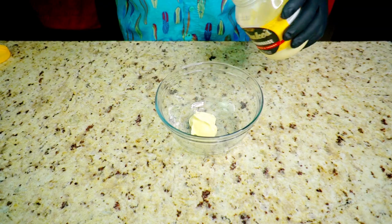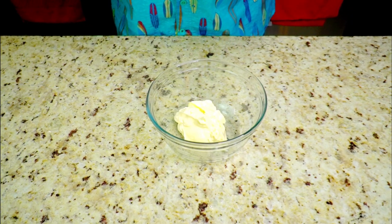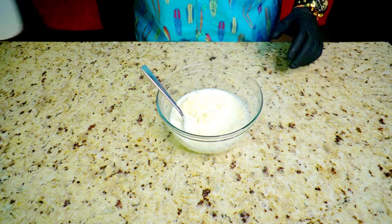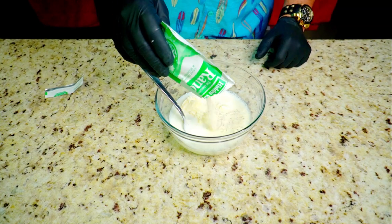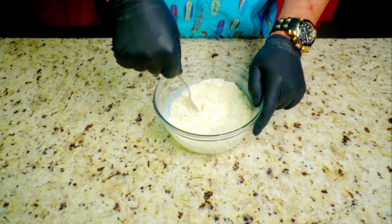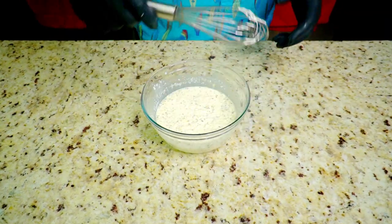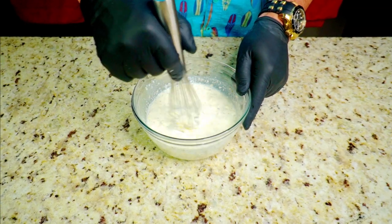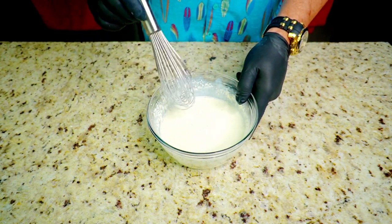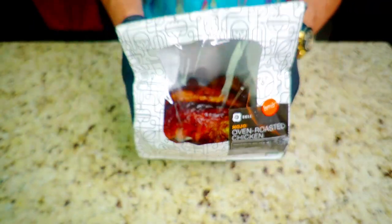We're going to start off by making some ranch dressing from Hidden Valley Ranch dressing packets — just follow the instructions on the packet. I highly recommend this over buying ranch in a bottle. It's very simple: mayonnaise, milk, and the ranch packet. Mix it and put it in the fridge to cool down. It is so much better than bottled ranch.